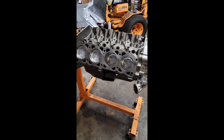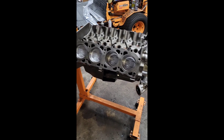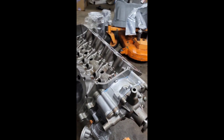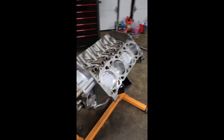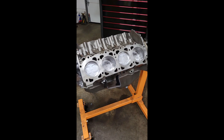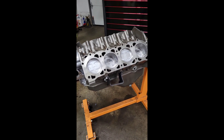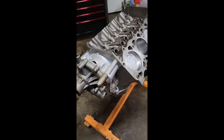Alright, here we go — tonight is head gasket night for this nice-looking 304 AMC I got with a Jeep project. It's going to go back in a Jeep project. The guy I got it from included it with a parts Jeep he had started on, and he had done a lot of nice machine work and assembled it himself, including a new front cover.